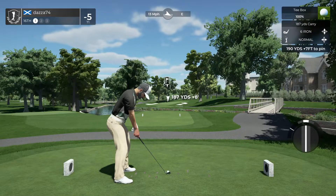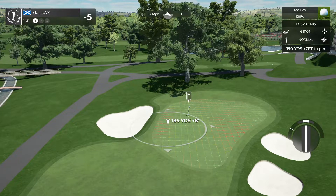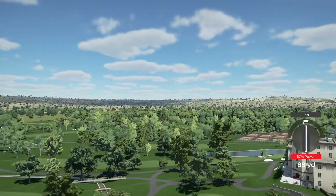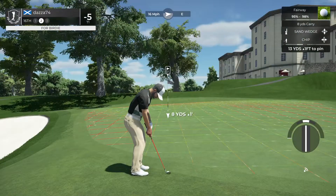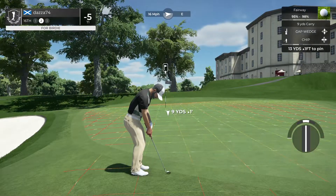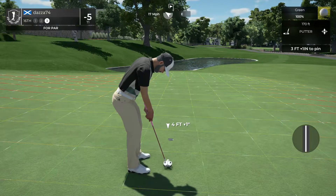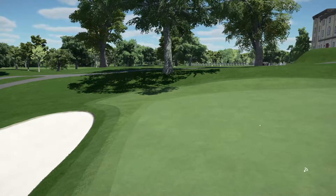Getting ready to tee off here on the 16th hole. Beautiful swing, beautiful swing. You're not going to hit every green today, okay, that's all right. Oh, look at here — nice chip. This one's a three-footer. All right, nicely holed — let's move to the next. Five under for the moment.